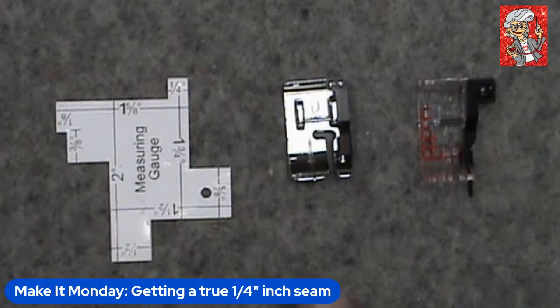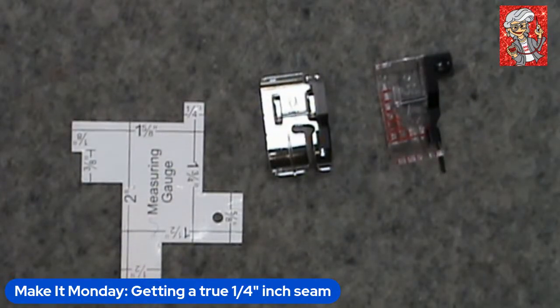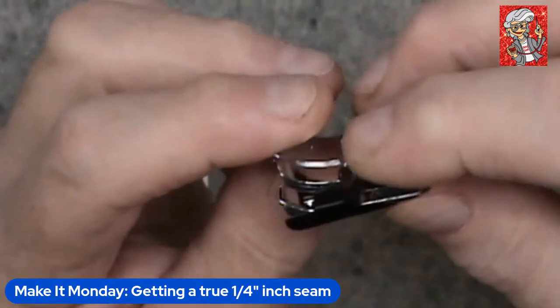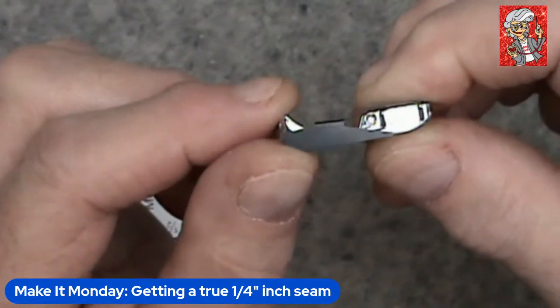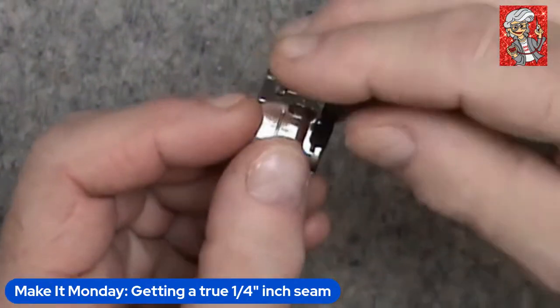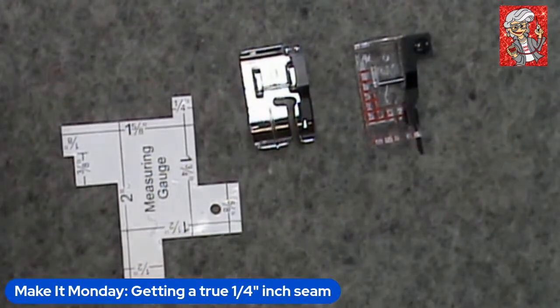One of the things you might need is a good seam gauge to help you line it up. I have two different types of quarter-inch feet — there are a lot of them out there. Different brands have different types of feet: there's a little tiny foot or one like this with a guide. I personally like the ones with the guide because there's a little rudder on the side of it.